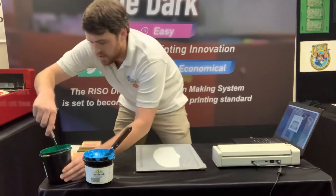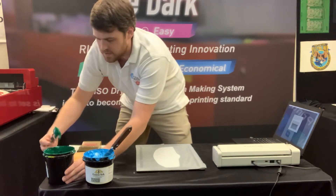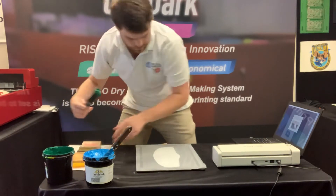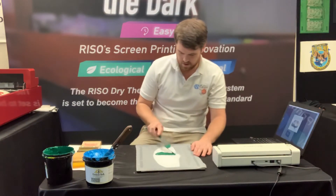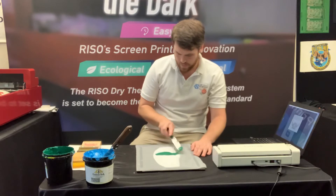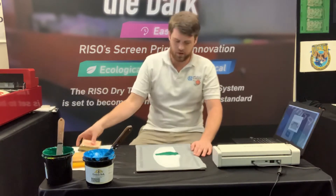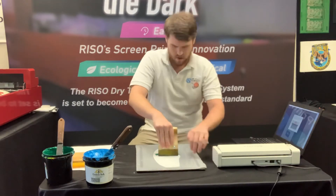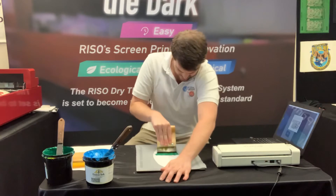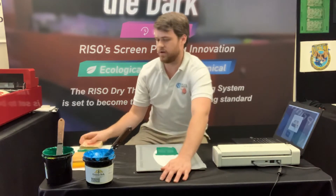Now I'm gonna start at the bottom of the screen to do my UNC Charlotte print real quick. Just gonna grab a little bit of green ink, slap that down on there. And just real quick — there we go. Got that side done.